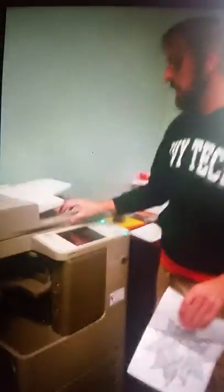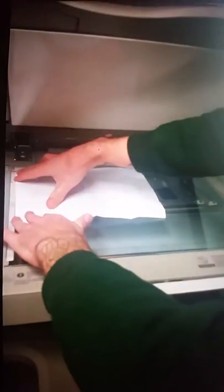What you're going to want to do first is take the paper and copy it. Lift up your copier — you're going to have an arrow indicating where you need the corner of the paper to be.